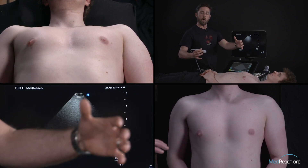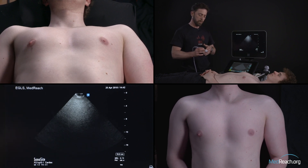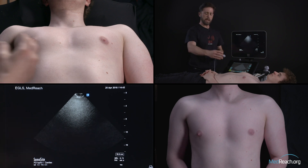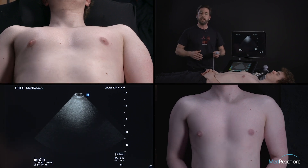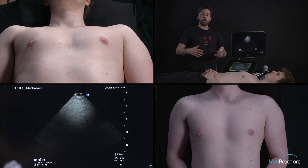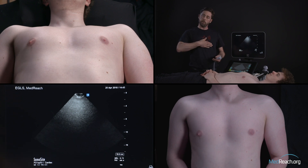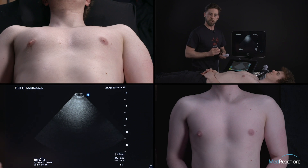If the patient is the rangy tall one or has a COPD barrel chest, his heart will probably be a little bit more vertical, so the apex should be maybe a little bit more medial. Whereas if you have someone that is overweight, or for instance a pregnant woman, that should tend to push the heart a little bit more horizontally, so the apex should be a little bit more towards the lateral aspect of the chest.